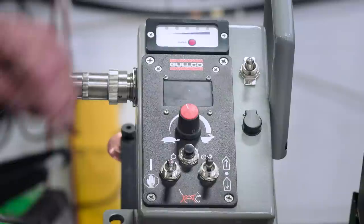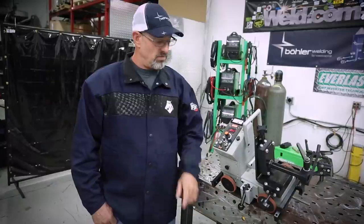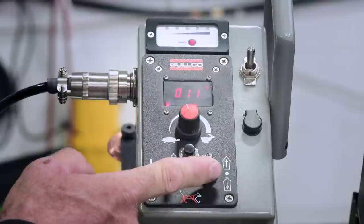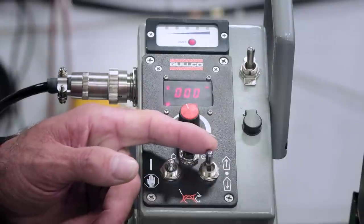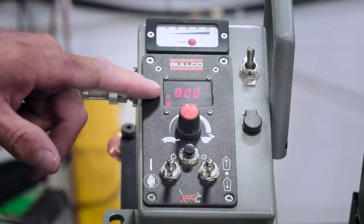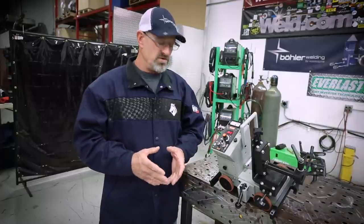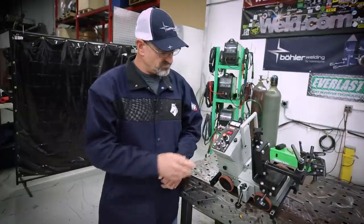We're going to talk about the control features on this GSP 2100 Goko Magi carriage. I'll turn it on with the on/off switch — everything lights up on the screen. When you push the button forward, it lights up in the top left with an arrow going forward. You can also set it to neutral or reverse. Reverse is really useful — if something goes wrong, you can stop it, reverse, and pick up where you left off.